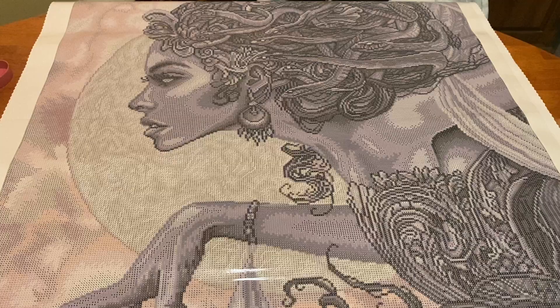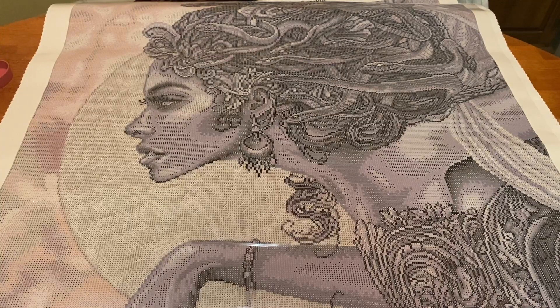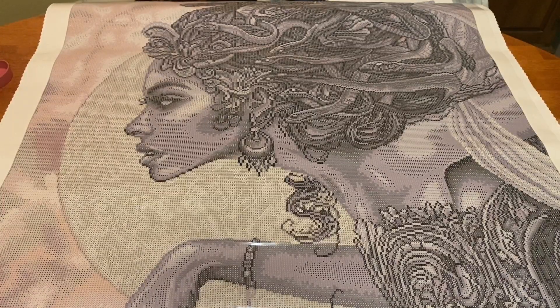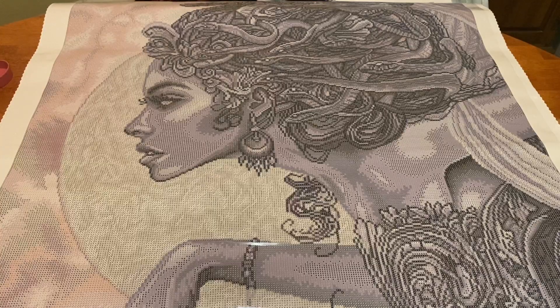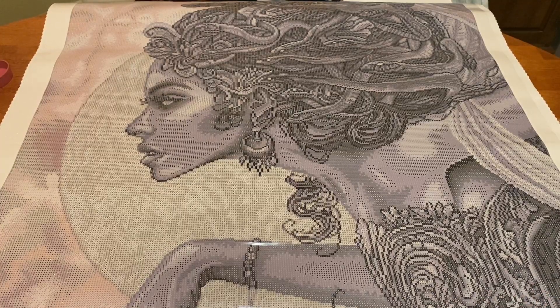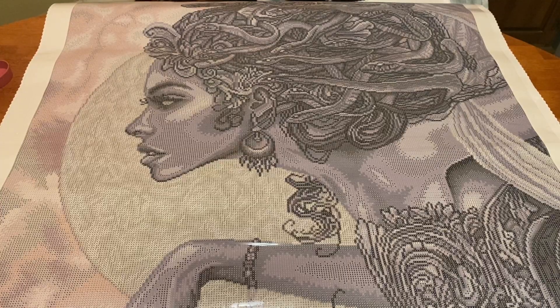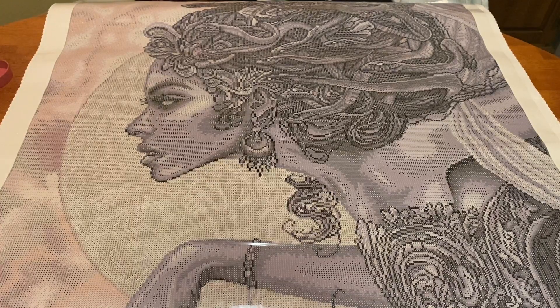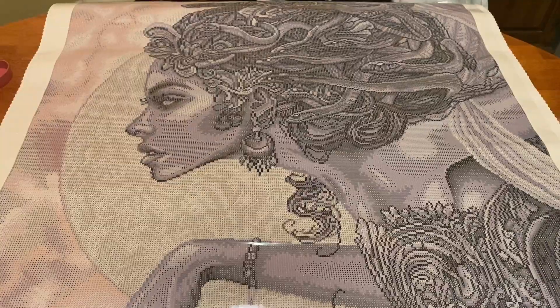Alright you guys, that is all I have. I'm sorry I wasn't super talkative — I was literally in awe of how gorgeous this is. If Christopher Lovell's artwork is like this, I really hope Diamond Art Club brings more of it to the website, because I absolutely love it. Bravo to Diamond Art Club and thank you to Christopher Lovell for allowing it to be licensed and shared with us. I hope you guys have a fabulous rest of your day. Remember to be safe and be kind — bye bye!